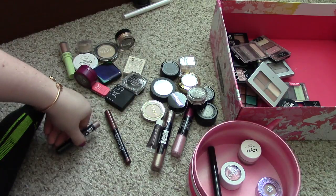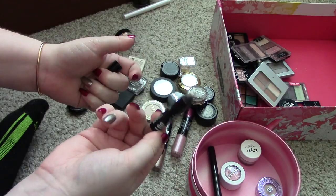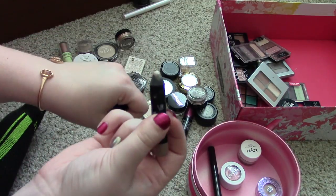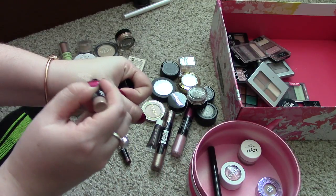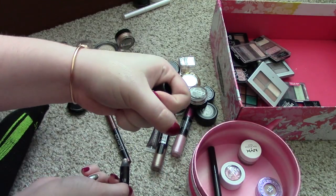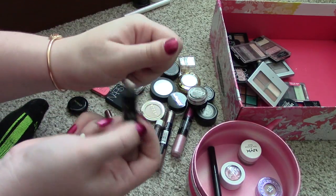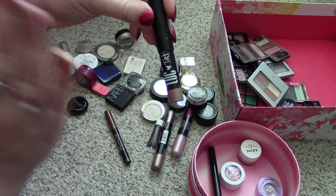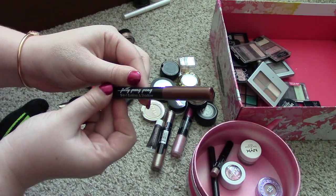So next thing in the declutter, I've got another one of these LOC and Tati collaborations. If you don't know Tati, she's Glam Life Guru here on YouTube. But this one is in the shade On Point and I love this color. I'm not getting rid of this for anything. I'm sad I didn't get a backup of this because it's so beautiful. Just this all over the lid by itself is gorgeous — just with some lashes. So I'm keeping that one for sure.